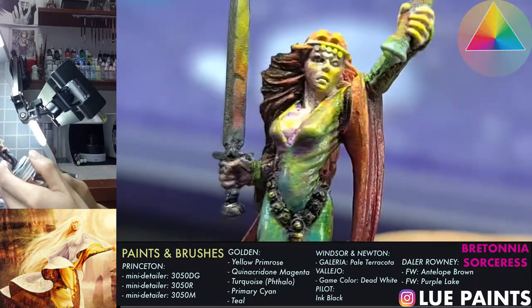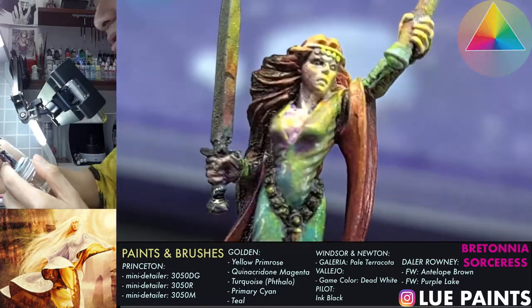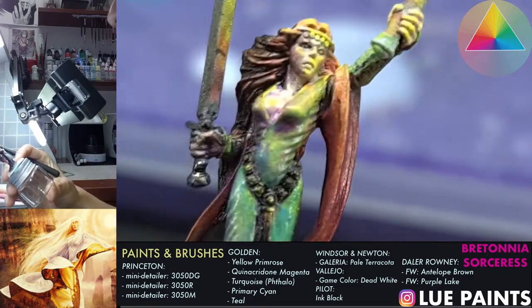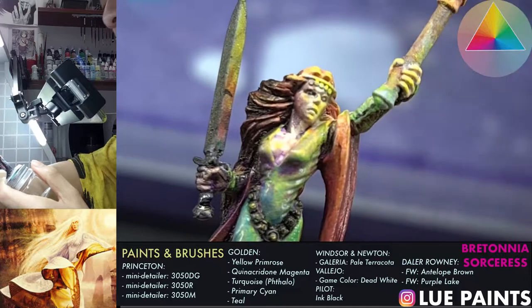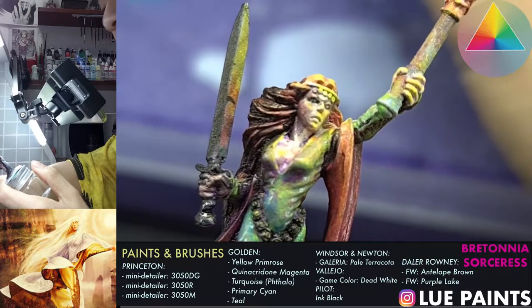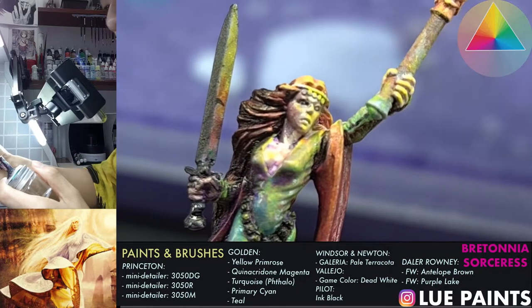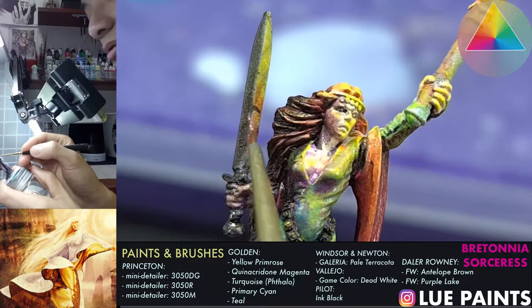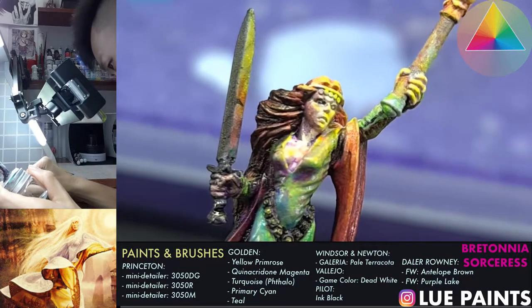Let me take this first and get rid of that black line at the back there. I really like how I did that sword the first time for the base layer, and we want to make sure we get that part clean.